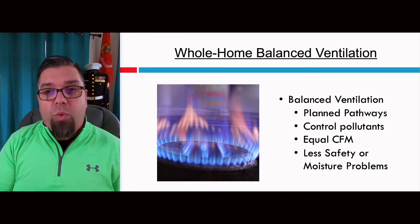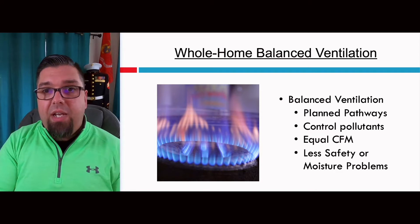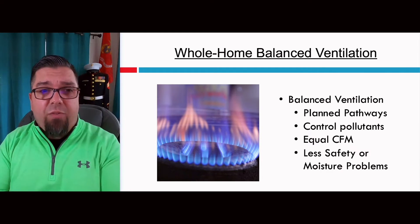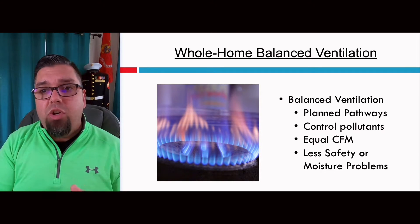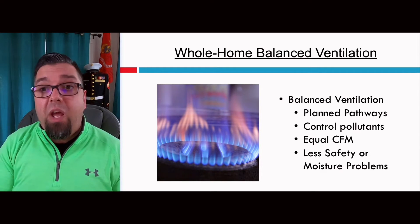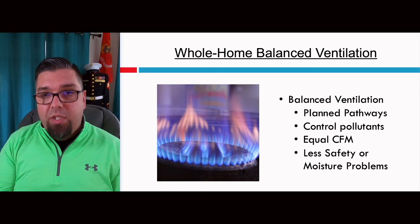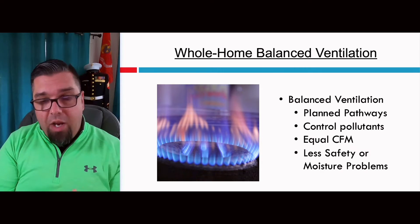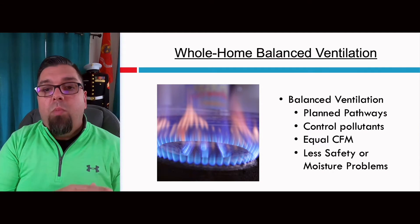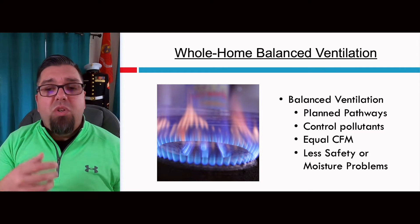Balanced ventilation is basically planned pathways — not air coming from wherever. If you have a combustion appliance zone, whether an oil burner or a high-efficiency gas furnace or boiler, you should have balanced ventilation, not exhaust or supply. We're controlling where the air comes from and we're able to control pollutants by adding filtration. The amount of air we take into the building, we also exhaust. We can do that room by room. There are without a doubt less safety and moisture problems with balanced ventilation — and as houses get tighter and tighter with code, you should be using balanced ventilation.